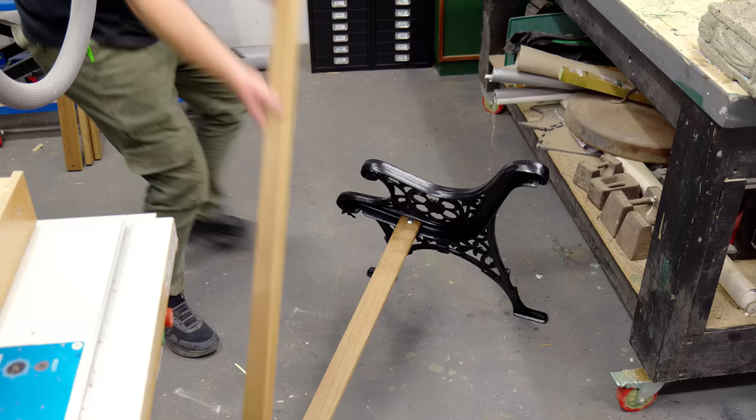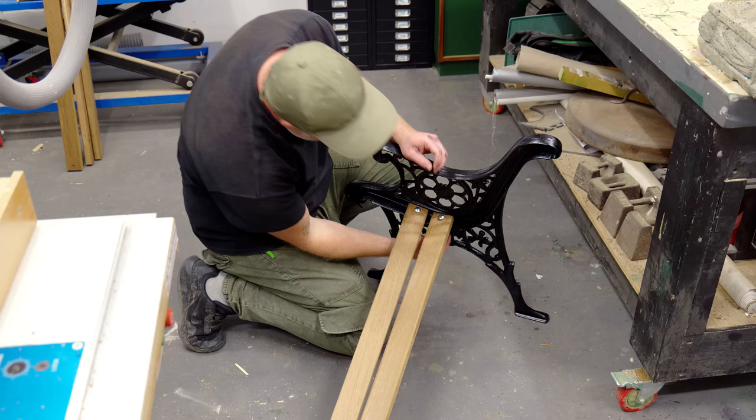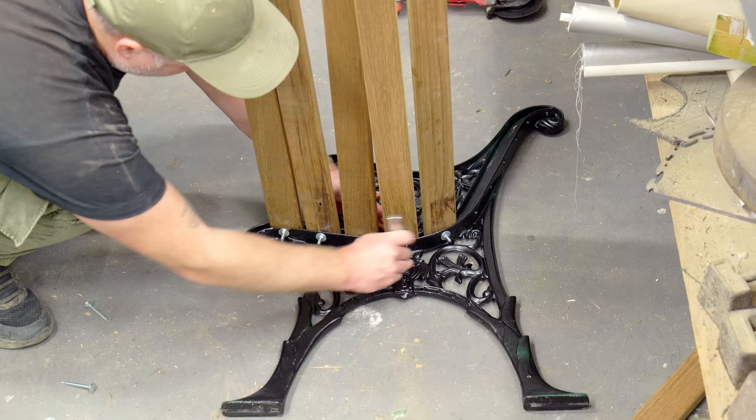And now on to the second reason that this project was challenging: assembly. I needed to get all the slats fitted to one side before I could do the other, and when it comes to fitting the second bench end it was really tricky. The only real advice I can give is to keep the bolts really loose — doing them up too much just creates problems, as you'll see later.